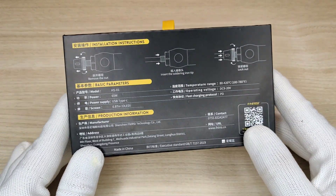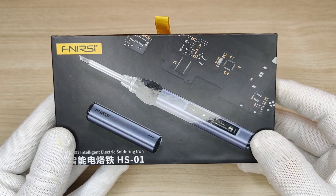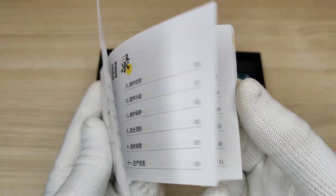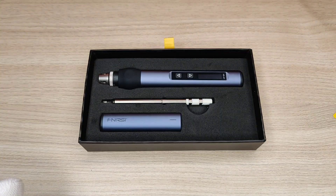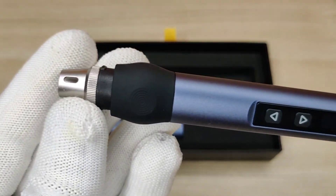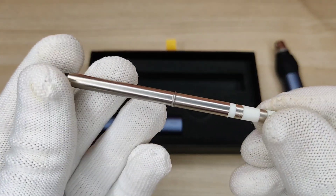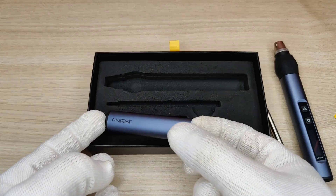Now let's start with this box, which is actually a smart and intelligent soldering iron with adjustable temperature from 80 to 420 degrees Celsius. On opening the box you will see a user manual that you must read before operating. Then there's a nice Finersi branding tag, and here is your smart soldering iron with a nice high-quality build, silicon rubber grip at the front, a heating tip almost similar to T12 tips — you can get additional different types of tips — and also this nice sharp metal cap.